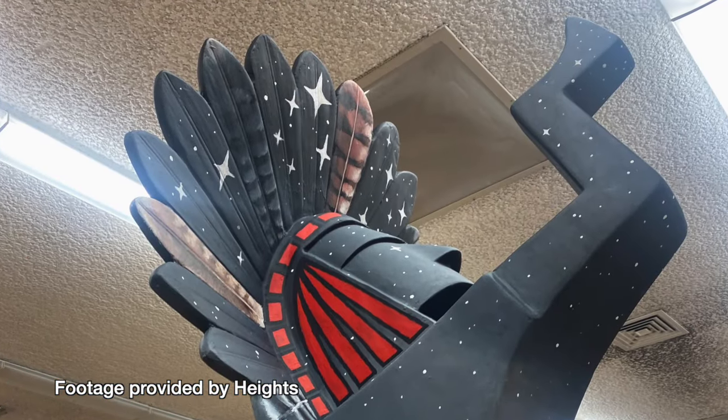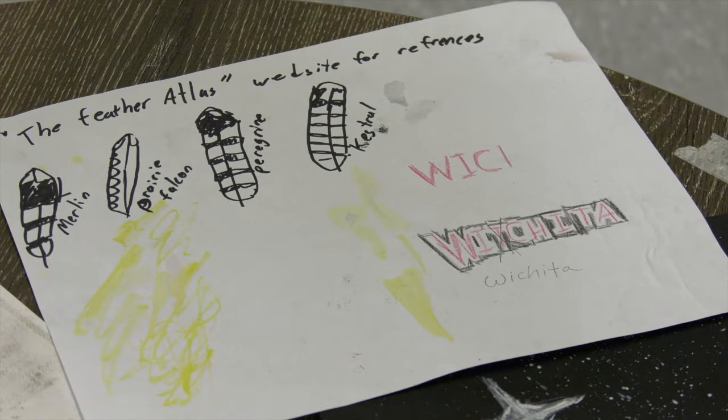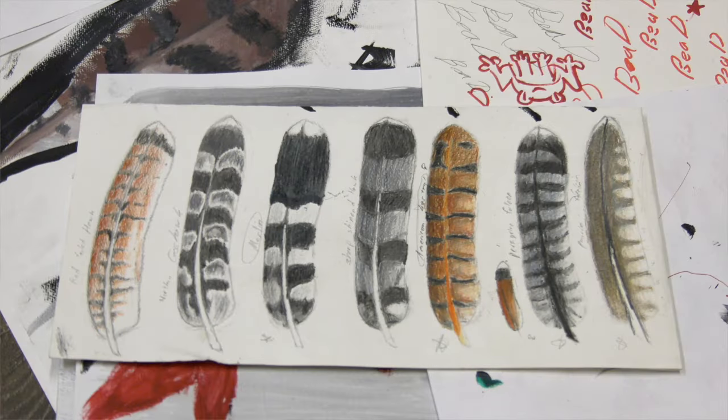I would say my biggest contribution was the feathers at the top, because we have different feathers — different native Kansas feathers for different falcons, such as the kestrel, the peregrine falcon, the prairie falcon, and the merlin.